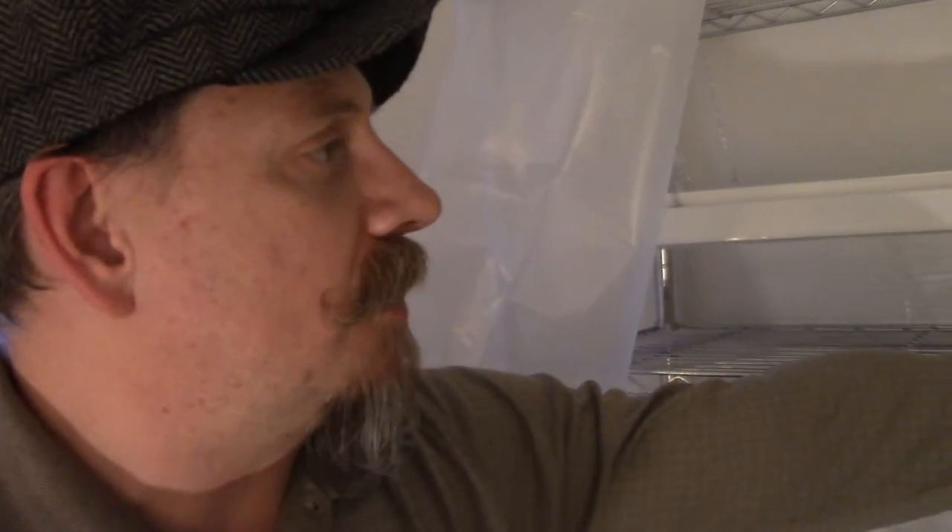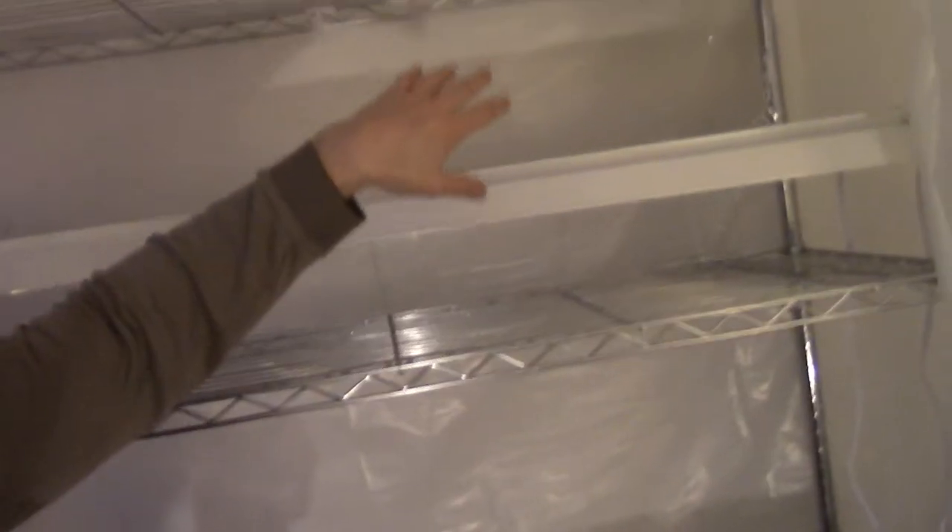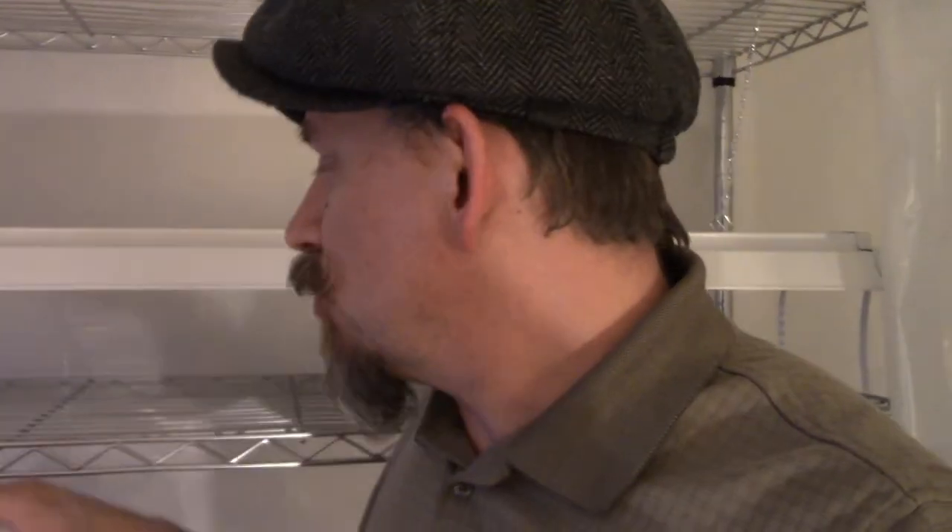The last part of the system I want to share with you are these lights. I did a lot of research into what kind of lights I should get — whether to buy grow lights or what. The vast majority of conventional wisdom I saw was not to buy grow lights, but to buy fluorescent light bulbs. Even though LEDs would be better, they cost more money, so people were recommending fluorescent — and that's what I was originally going to do.